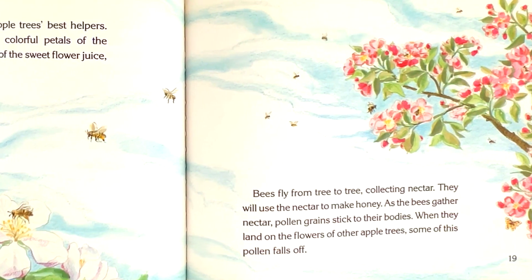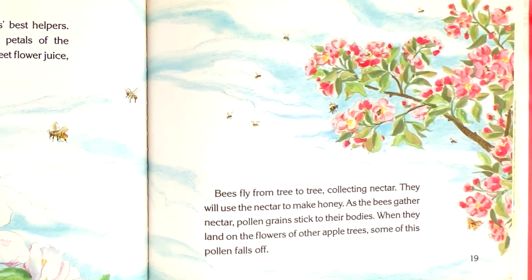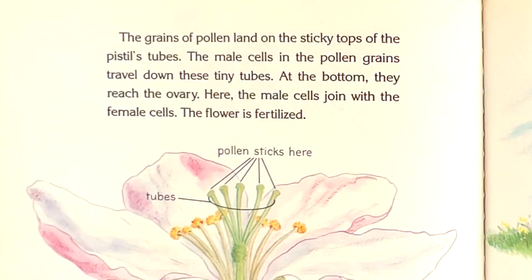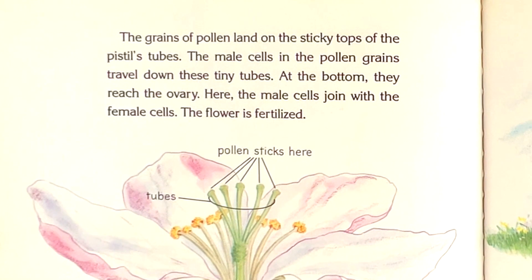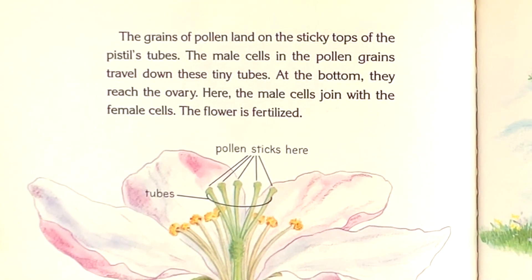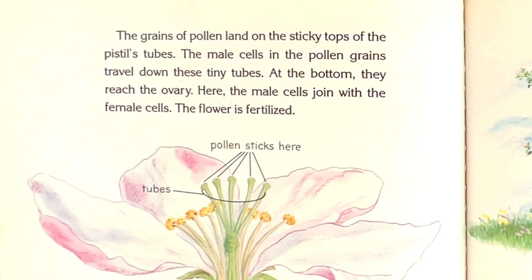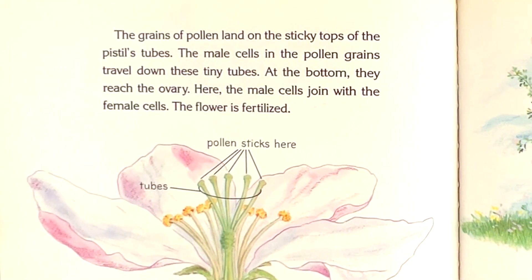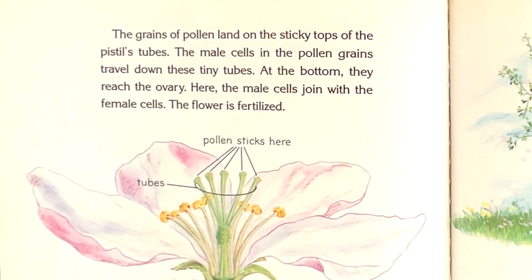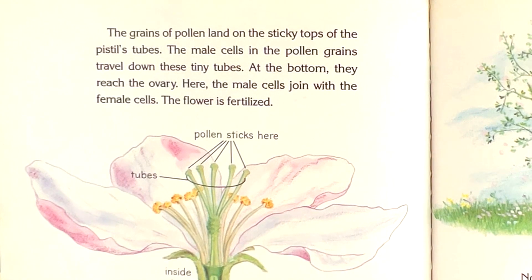When they land on the flowers of other apple trees, some of this pollen falls off. The grains of pollen land on the sticky tops of the pistil's tubes. The male cells in the pollen grains travel down these tiny tubes. At the bottom, they reach the ovary. Here, the male cells join with the female cells. The flower is fertilized.